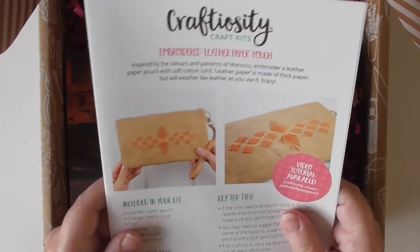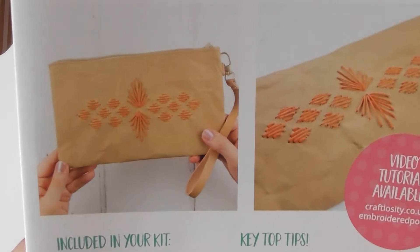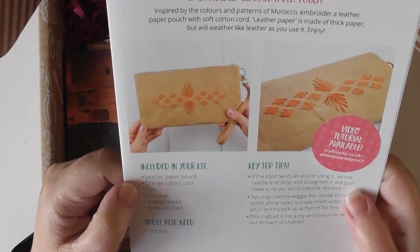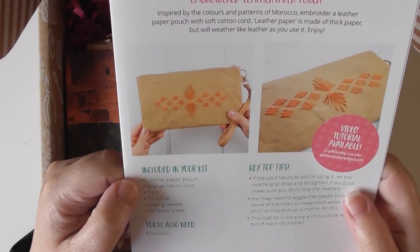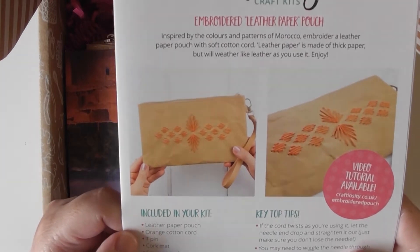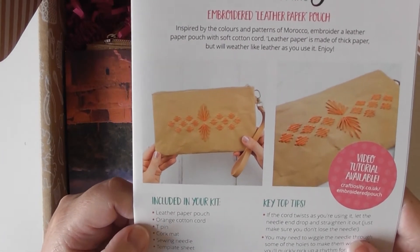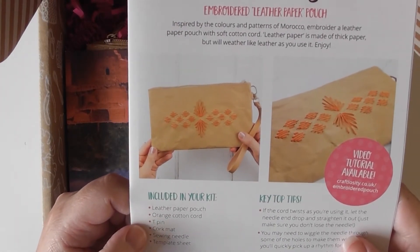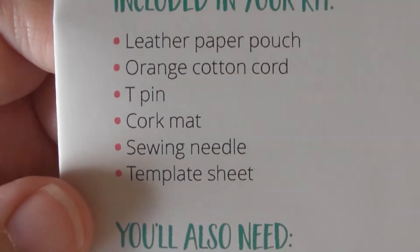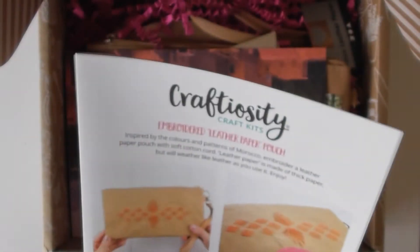So we have our project — we've got a paper pouch that we're going to be embroidering on. Included in the kit today is a leather paper pouch, which I've never even heard of, so here we go. It'll be interesting. We also have orange cotton cord, a tea pin, a cork mat, a sewing needle, and a template sheet. All I need to add is scissors, so that's quite cool.